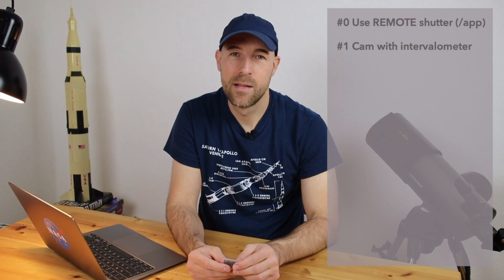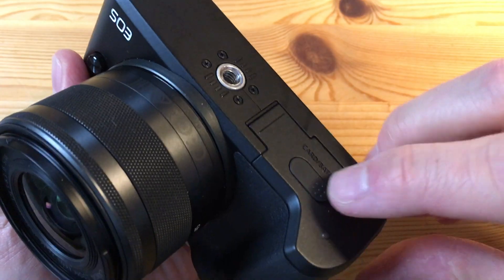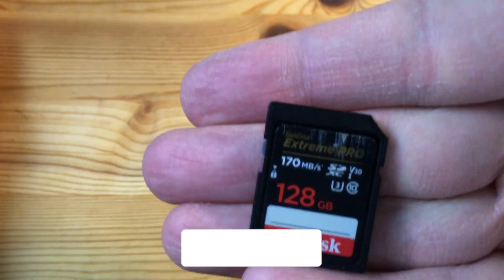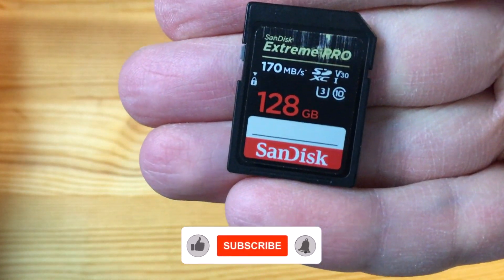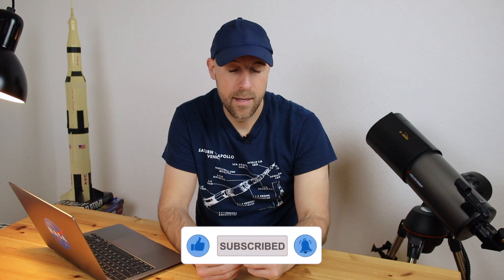The second tip I want to give you is to use a fast SD memory card. This one here is 170 megabytes per second with 128 gigabytes of storage.